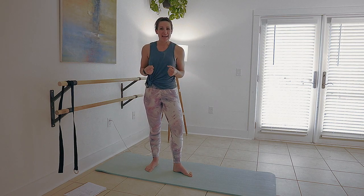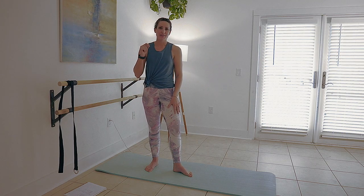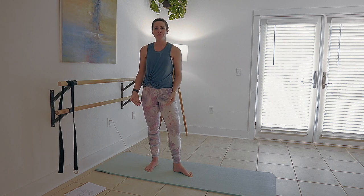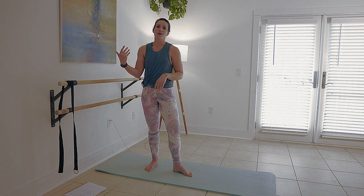Hey y'all, it's Sable. Welcome back. Today I have a basic bar thigh workout for you. So if you're new to bar or just want to brush up on your technique, this is a great place to start. I'm going to set up every position with you and provide lots of instructions so that you can make the most out of your bar workout.